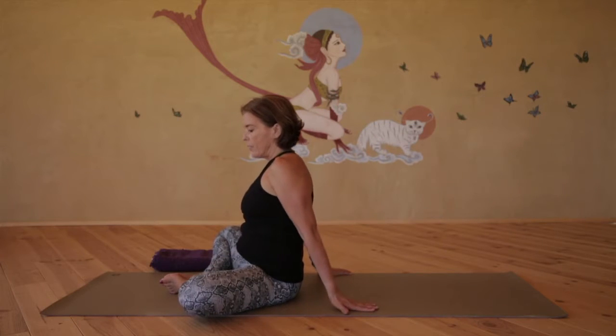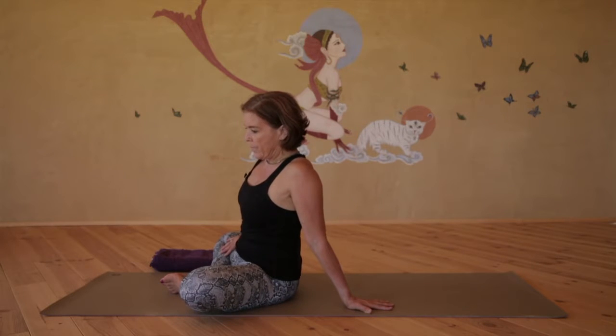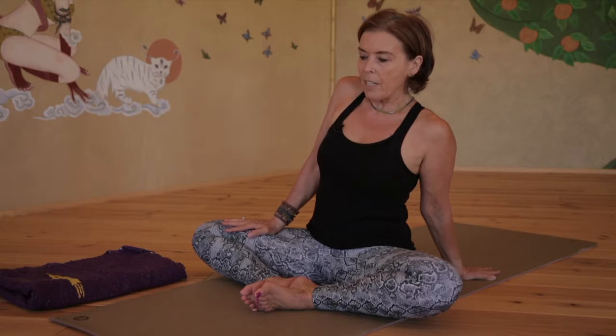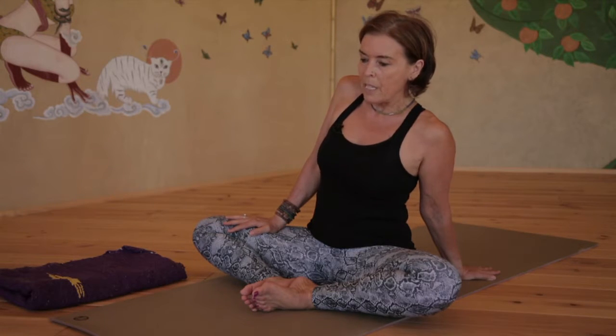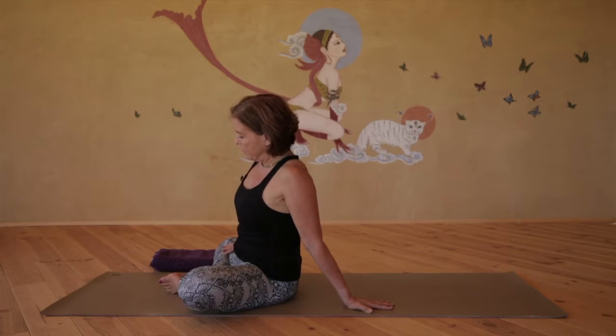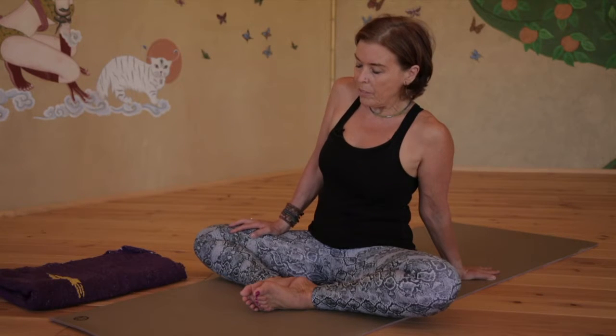Then switch sides. Lean back on the left hand, place the right hand on the right mid-thigh. Begin to use the same PNF technique on the right side, pressing down into the thigh, simultaneously resisting, imagining that you're going to bring the right knee towards the midline. Slowly stop resisting, release the leg deeper, holding for a few breaths and then release.